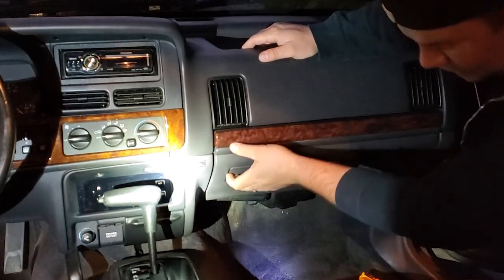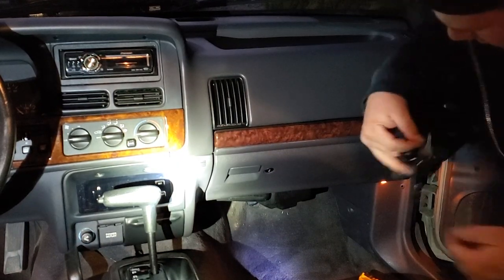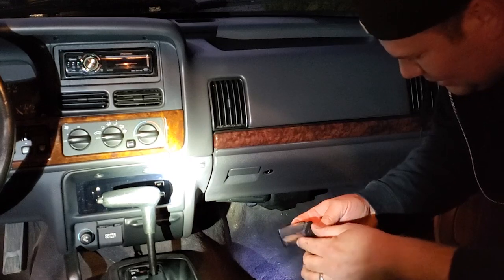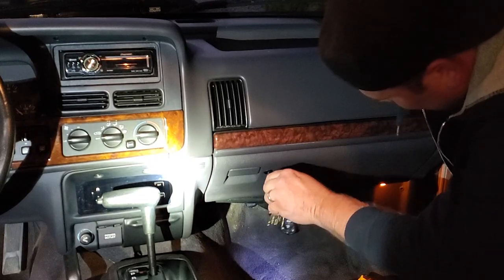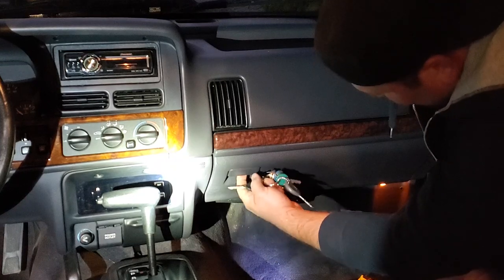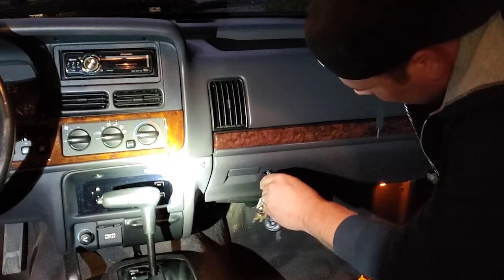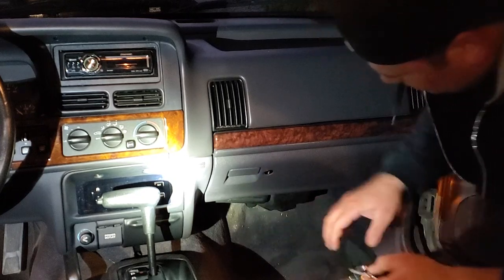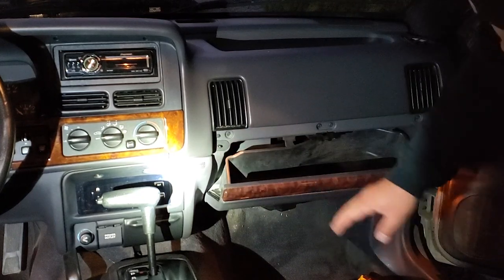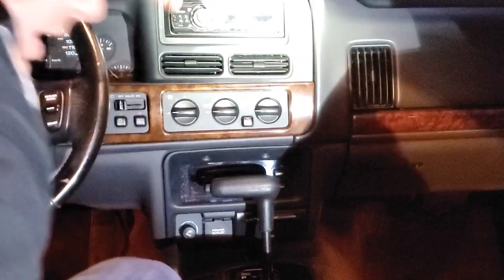The glove box is in. Where are my keys? Here we go - let's just double-check this lock mechanism. Perfect. It works. Let me put all my stuff back in here.